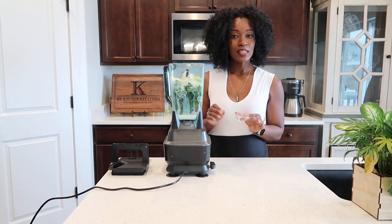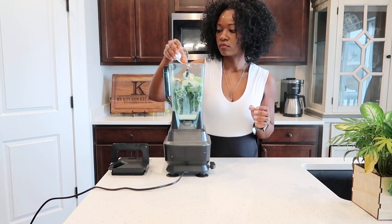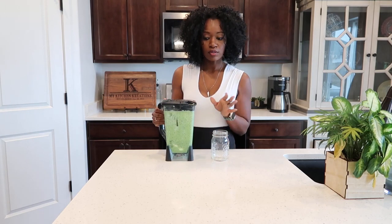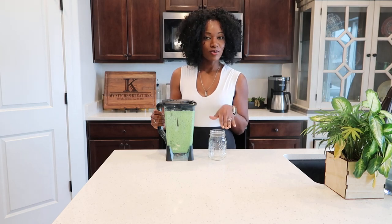If you don't want it to be spicy, go ahead and leave it out. My cilantro lime dressing is ready, so I'm going to pour it into a mason jar and I'm going to use it on my tacos later on today.